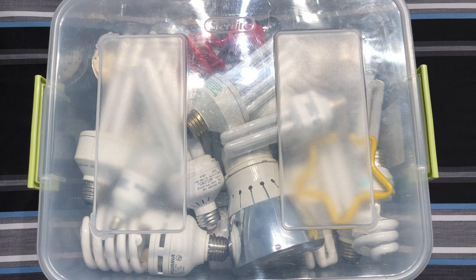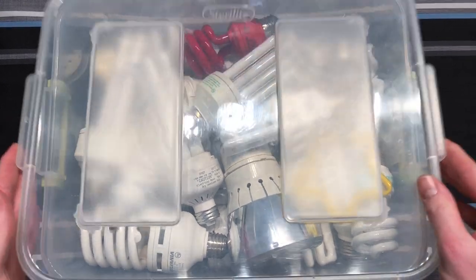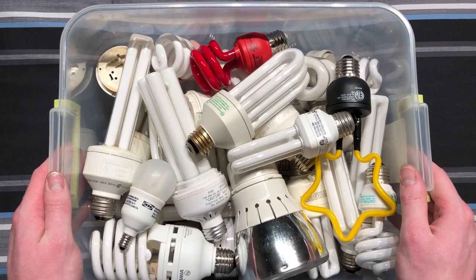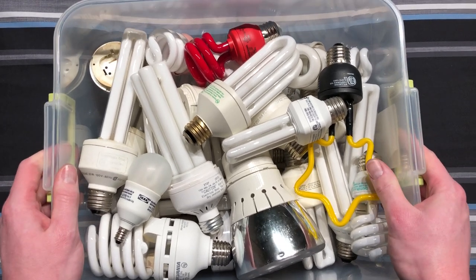I only have a couple lighting things away at college that I find unique, but all these type of things are here at home. So anyway, let's go ahead and open this container up and see what we find inside. This is all full of unique and interesting CFLs — boy, this is going to be fun putting all these back in because they just barely fit. Let's go ahead and get started.